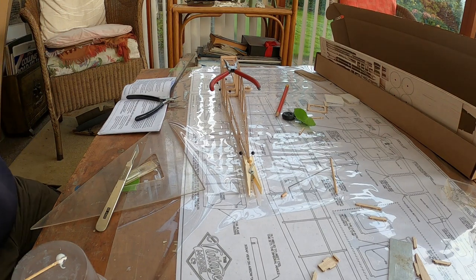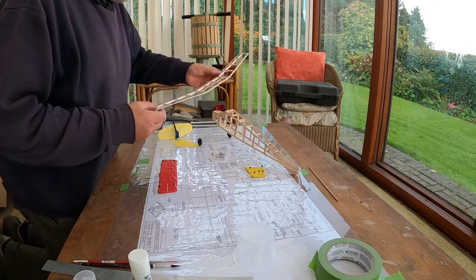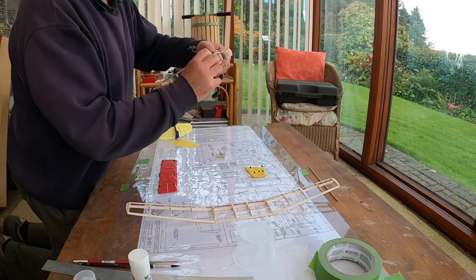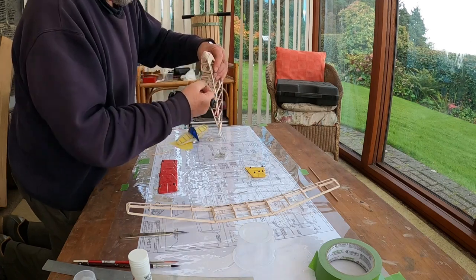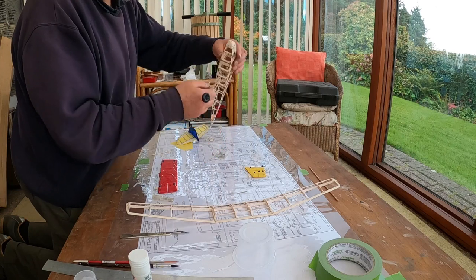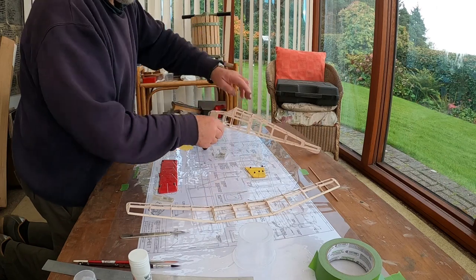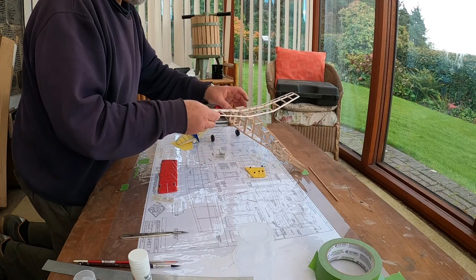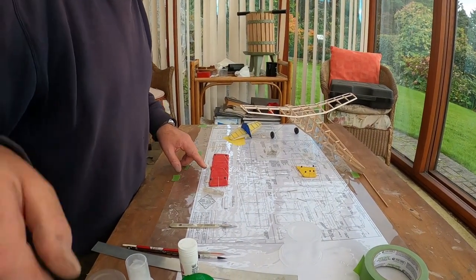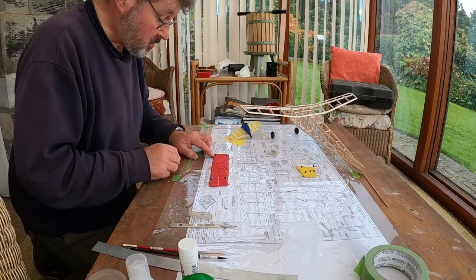I've got all the balsa wood parts made. I've got the fuselage done, the wheels done, sitting in a little slot so I can slide the undercarriage in. That's the wings. The tailplane is pegged down at the moment because I'm putting the covering on — I'm just shrinking the tissue paper. Got it pegged down to try and keep it from warping.